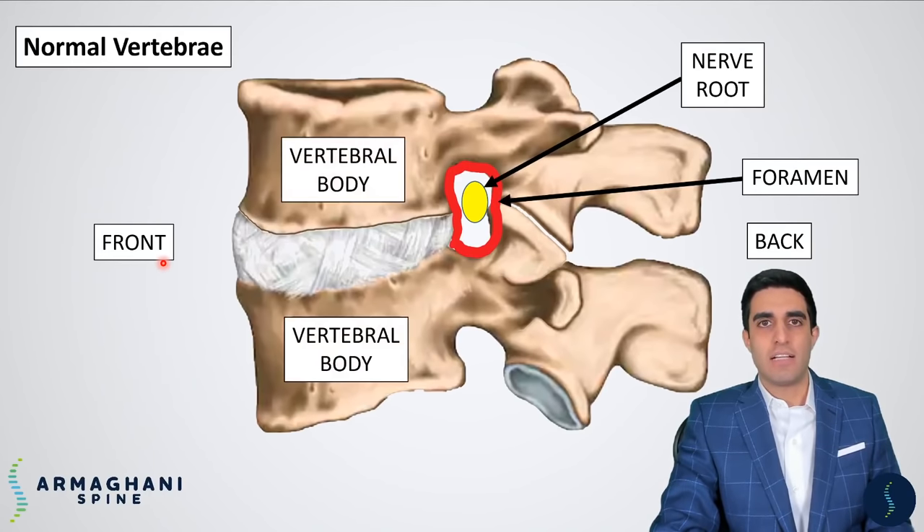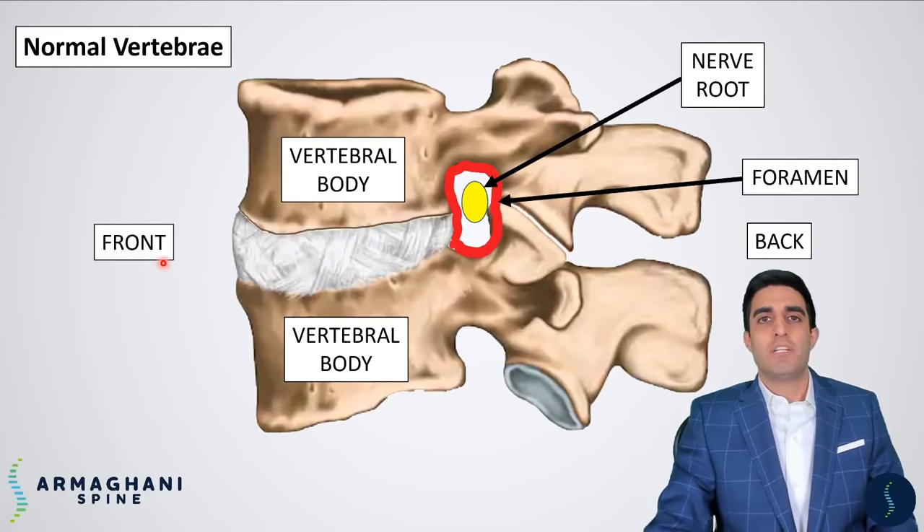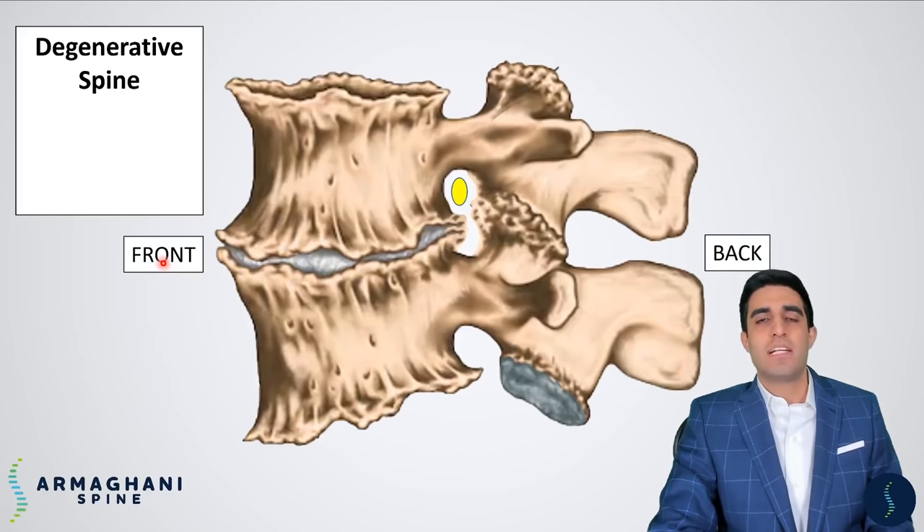The vertebral bodies are highlighted here. These are the building blocks which stack on top of each other to create your spinal column. In between each vertebral body is going to be a disc — the cushion-like material between the vertebrae which gives you flexibility in motion. This, however, is a degenerative spine.